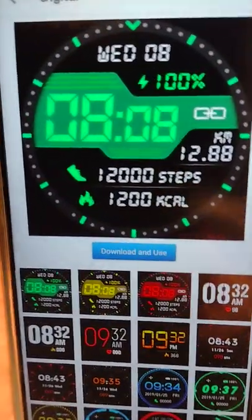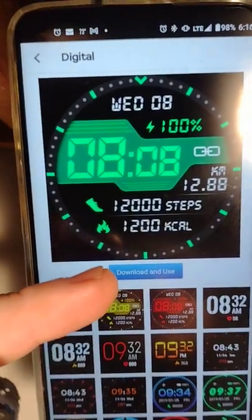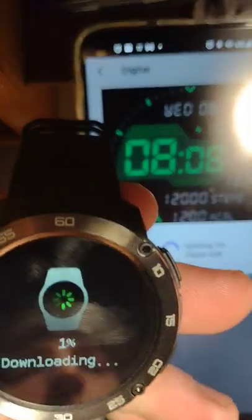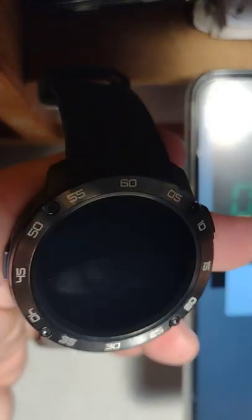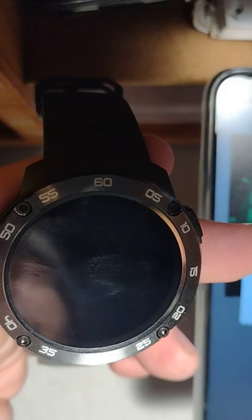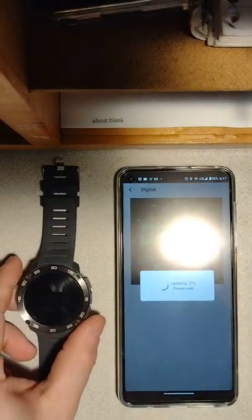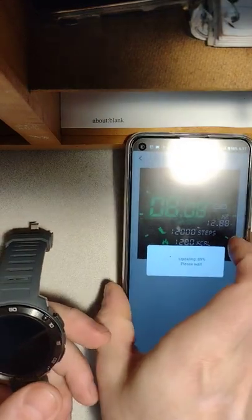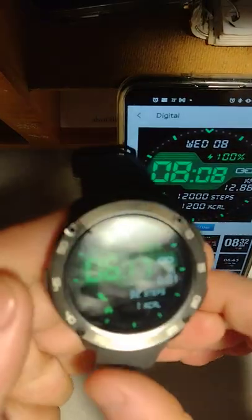Just so you'll see what it's like to download one, I'll go ahead and do that right now. I'm downloading this one, and it immediately starts uploading it. So this is going to replace the blue one I had in there. It automatically sets the one you downloaded as the current watch face.